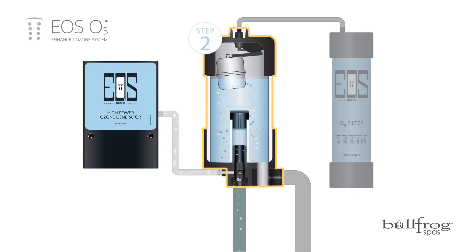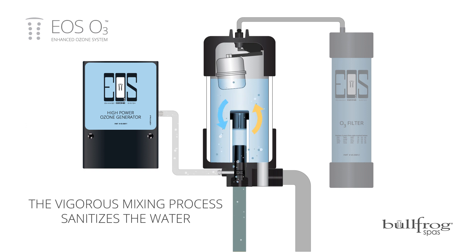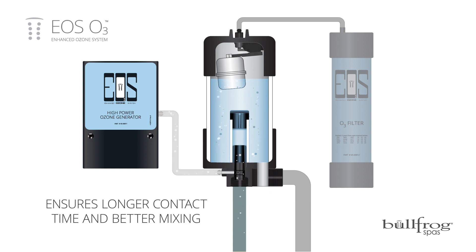Step two: ozone and water are isolated in a dedicated mixing chamber. Water and O3 gas mix vigorously, sanitizing the water in the process. Isolating water and ozone in this way ensures a longer contact time and better mixing for maximum sanitization.